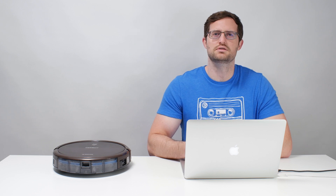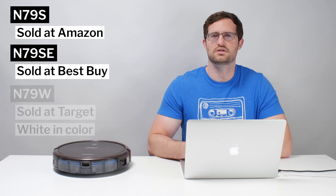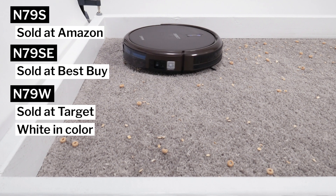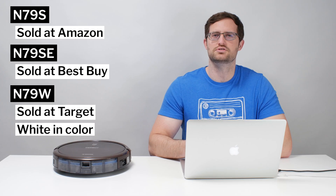This is a review for the Echovex D-Bot N79-S, N79-SE, and N79-W. Since we specifically tested the N79-SE, I'll refer to this robot as the N79-SE for the rest of this review. Note that all three models are essentially the same robot vacuum, so this review applies to all of them just the same.